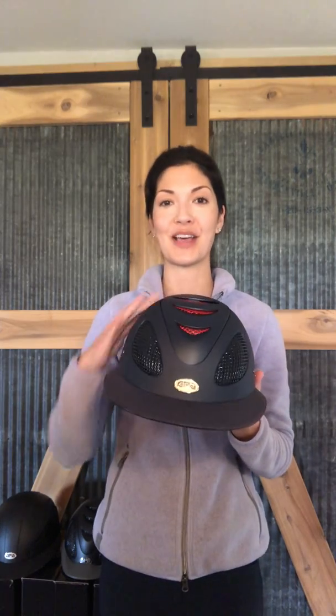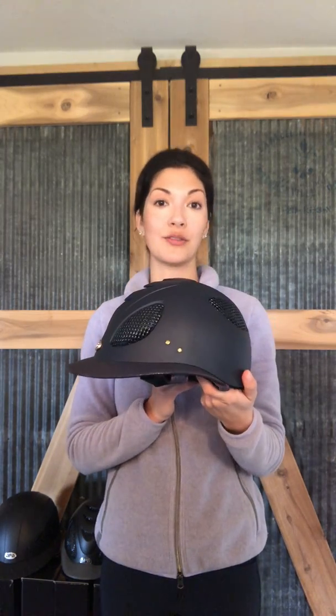The First Lady has taken over and is probably my best selling model from GPA. This sample has some extra accents you wouldn't normally see in store — it happens to be navy with some red vents underneath — but normally this helmet comes black on black. It has this very distinct wide brim, which is not only for sun protection but also a really popular trend. You'll see a lot of those in the Hunter and the Jumper ring.